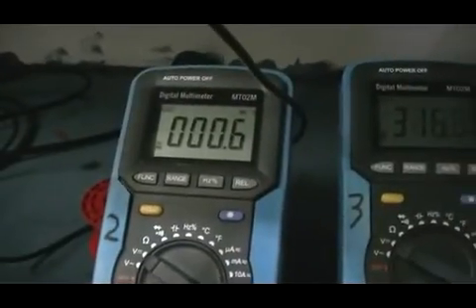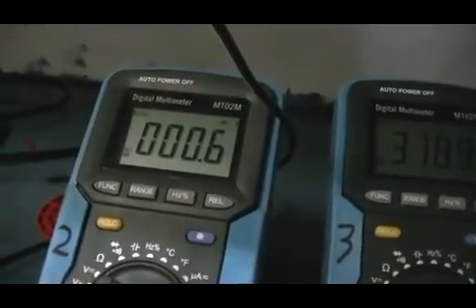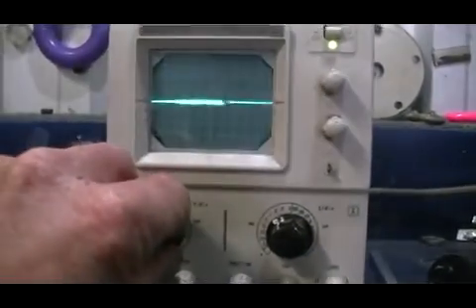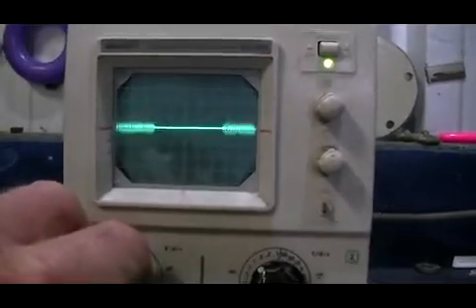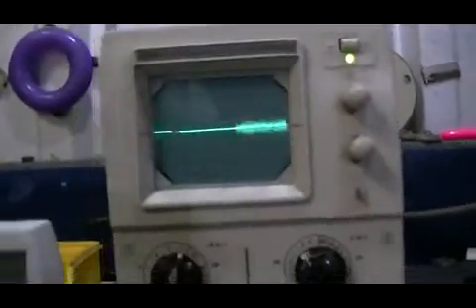We're seeing 0.5 to 0.6 millivolts — volts, should I say. Actually it is millivolts. So nothing across here yet. But we do have some noise, and this is the RF I think we have been looking at, or wondering about.